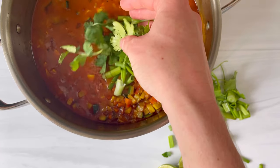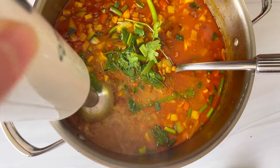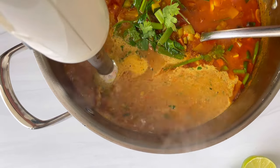Next, we're going to add green scallions and lots of cilantro. And then this is the trick: we are going to purée half of the soup using an immersion blender, or you can transfer some of it to a blender. This is going to create even more body and creaminess without having to add lots more coconut milk or heavy cream.